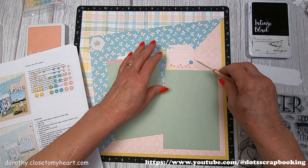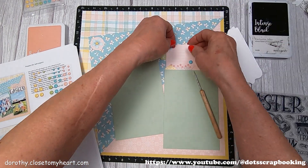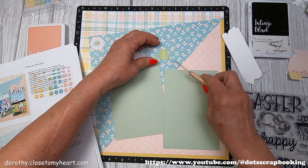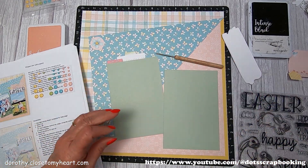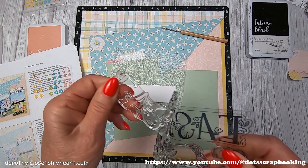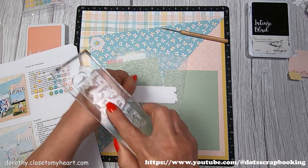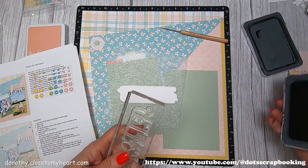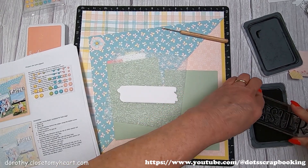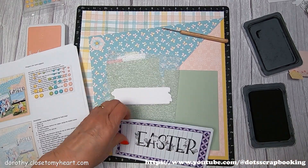I go and pull all that up because it wouldn't be me if I wasn't putting something down and pulling something up. Here we go — all the little pieces come up. Fortunately, that one came up without ripping. I'm going to pull a big title of Easter off, and it's a kind of a cool font but it's got all these flowers on it. So I am going to stamp it in my favorite black, which is Intense Black, and give it a little test.